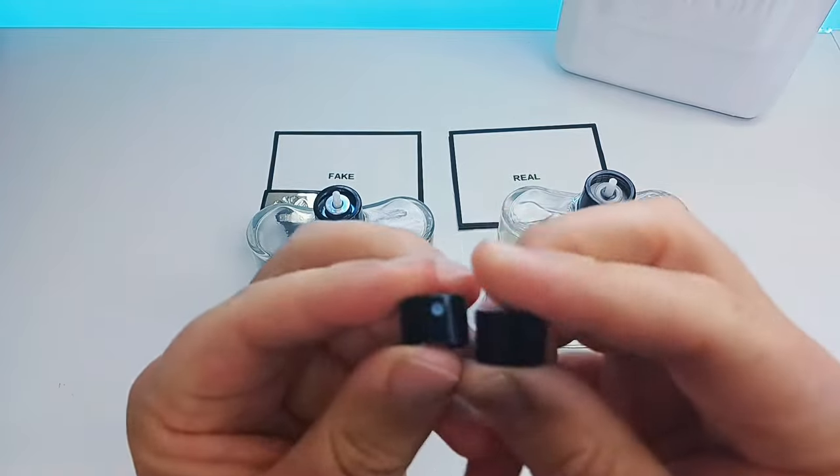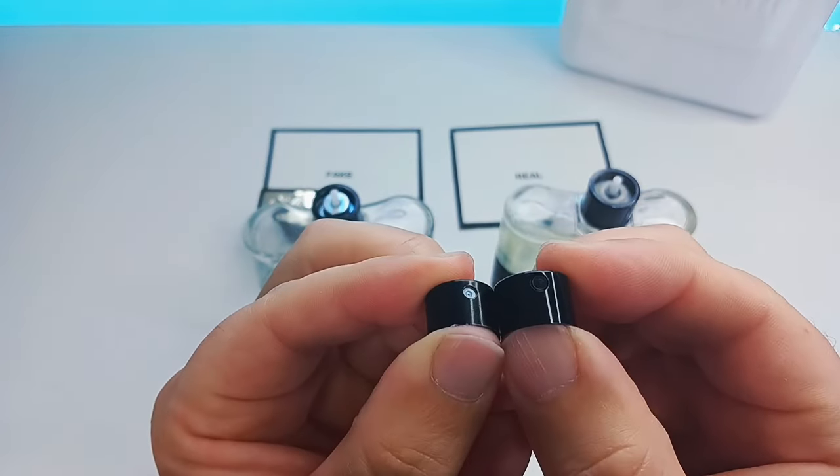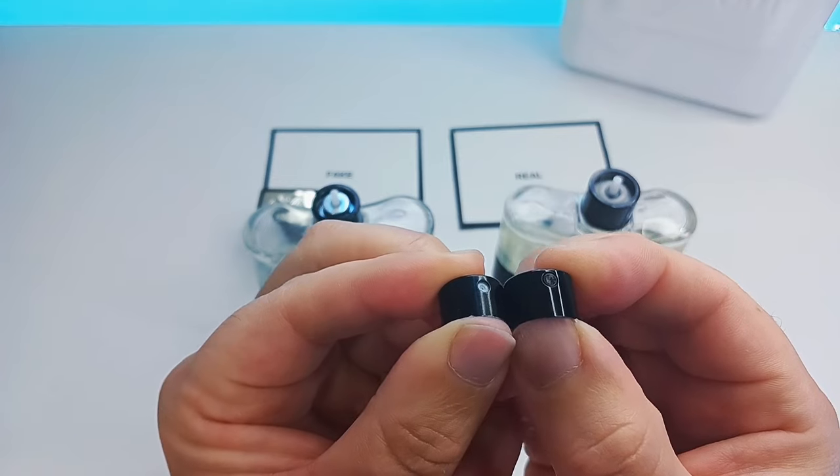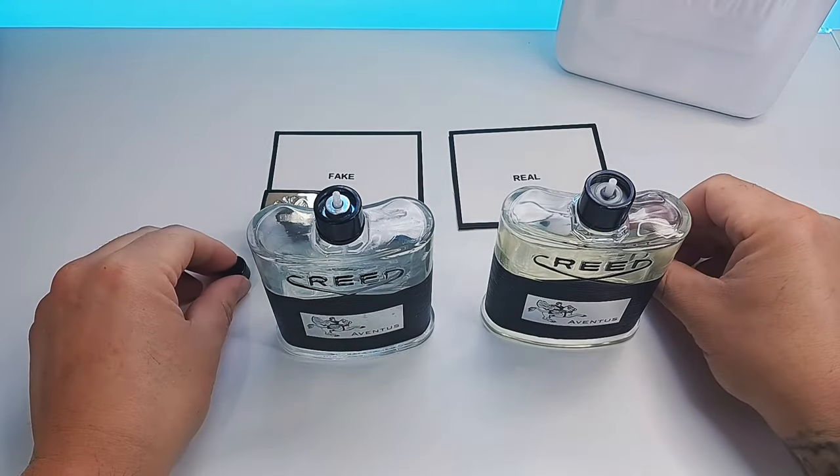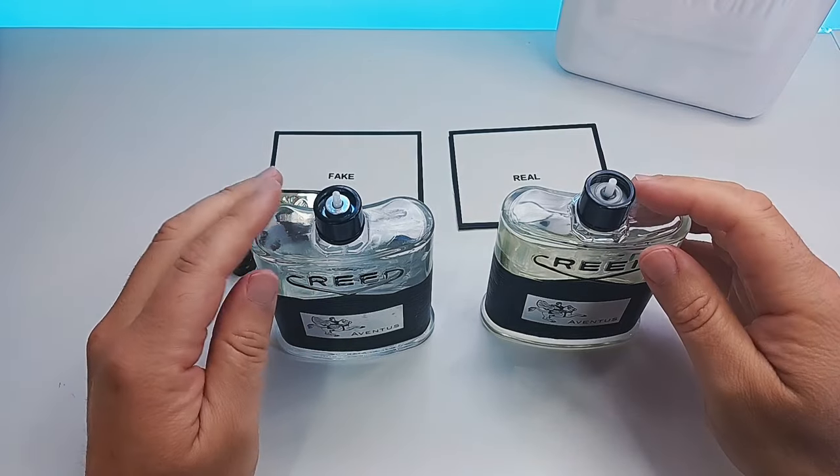And as we go to the front you will see also the sprayer is white on the fake and black on the real. So that's another one — please keep these things in mind.